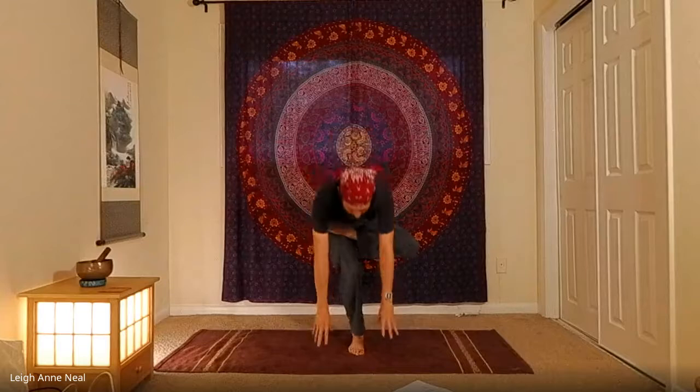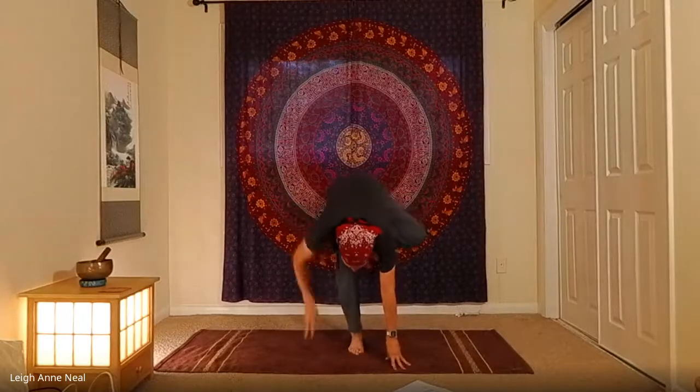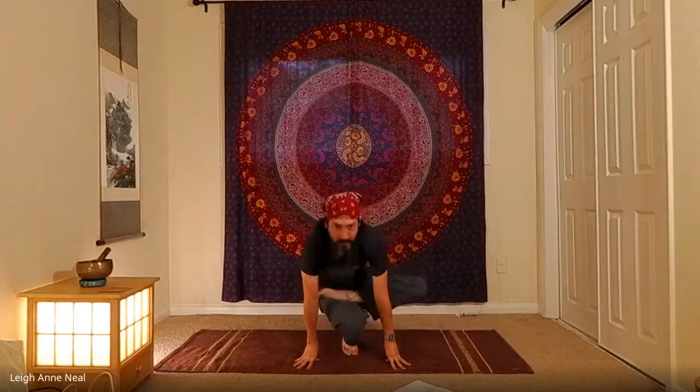I usually have to bring the hands to the ground — I have done it before without needing to, just floating down into it, which is fun if you can manage. Once you're down, try to have hands at the heart and bounce on the toes.